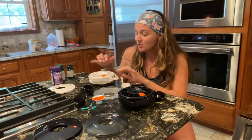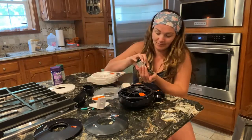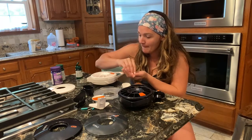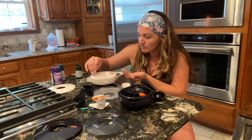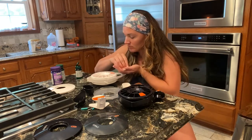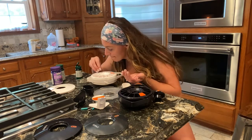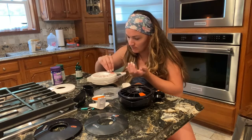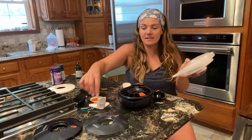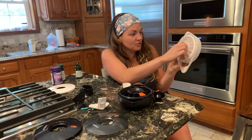Let me show you real quick how you fill this, and then I'll show you how to use it. We're just going to put a couple of vitamins in here. Then we will put the lid on — it does come with this plastic piece that you put in here to seal it in.